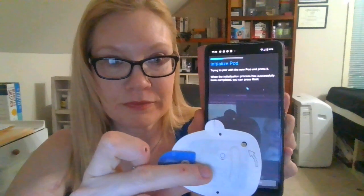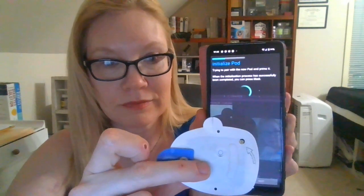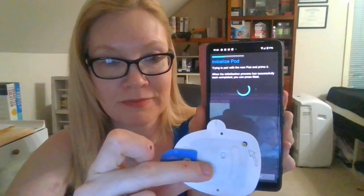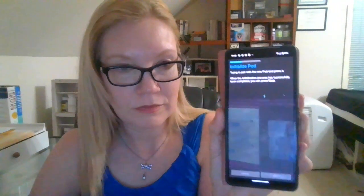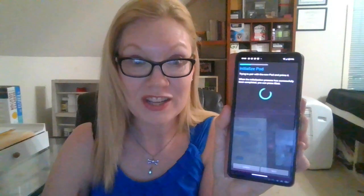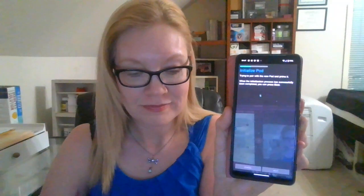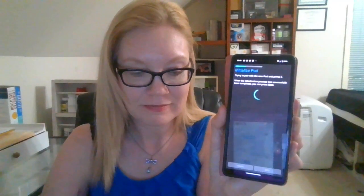This is the same sound you're going to hear when you're getting a bolus. And it's just priming the pod right there — it takes a minute. Okay, it's stopped priming now.